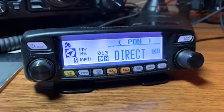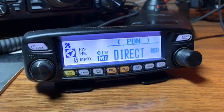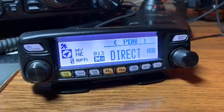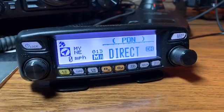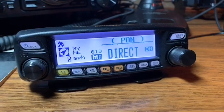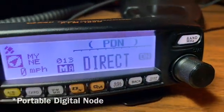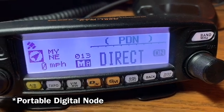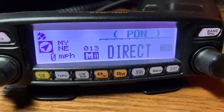I want to talk about the new features available to you on this radio, as well as two other radios — the FT2D handheld and the FTM-400 mobile rig — that allow for personal digital node interaction with Yaesu's Wires-X system.